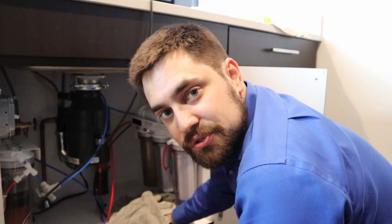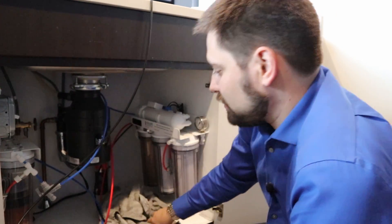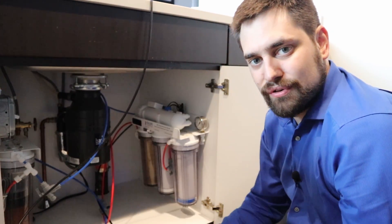Make sure that you're always wiping things up, because a lot of these cabinets aren't as waterproof as you'd imagine.